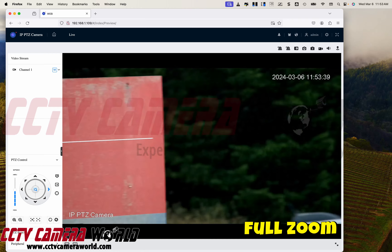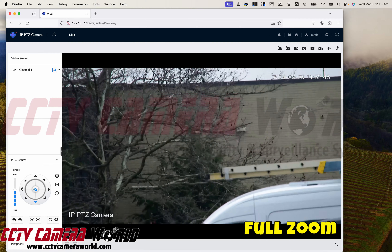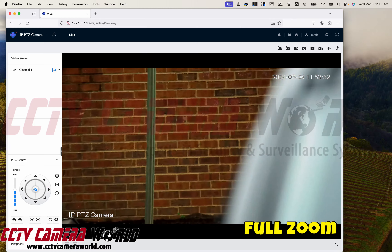As you zoom in, the camera intelligently decreases the speed of your pan, so you're not panning or tilting too much. That's a natural and user-intuitive design for the camera.